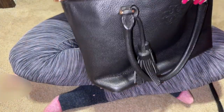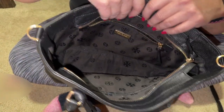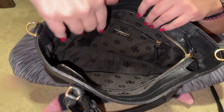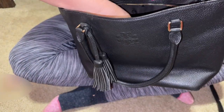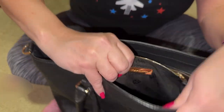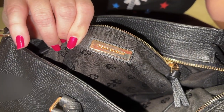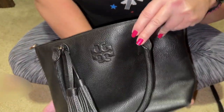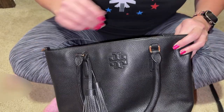It has the zipper top closure with gold hardware. When you open it up, I have already cleaned the inside with baby wipes, and it has the Tory Burch symbol all over the inside in black. And then here is the Tory Burch plate. I believe this bag came out a couple of years ago from my research.